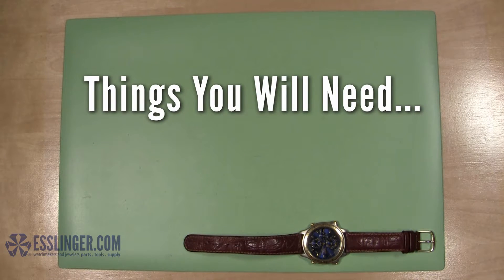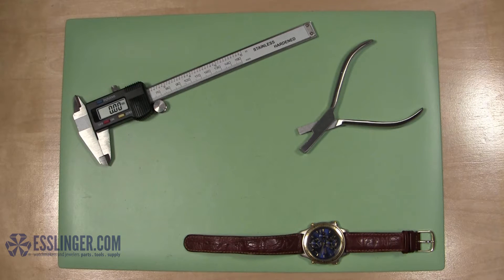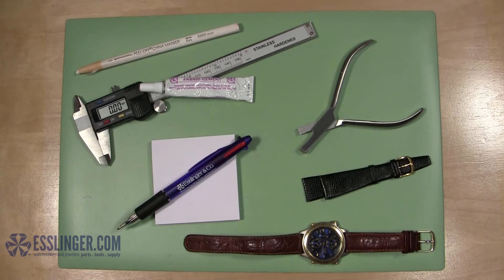Things you will need: a notching pliers, a digital gauge, fabric cement, a notepad and pen, a marking pen or pencil, and a leather replacement band.